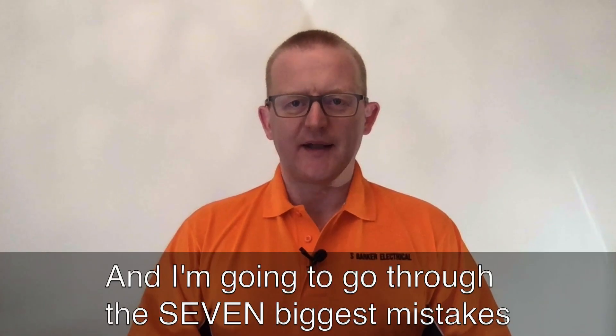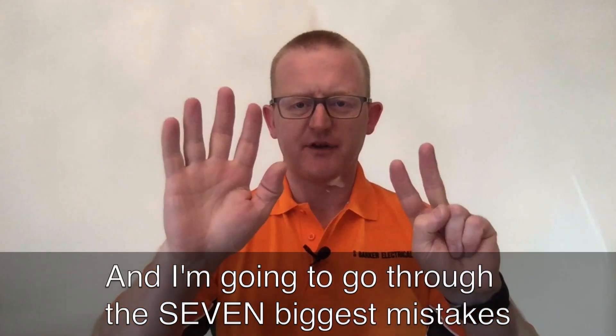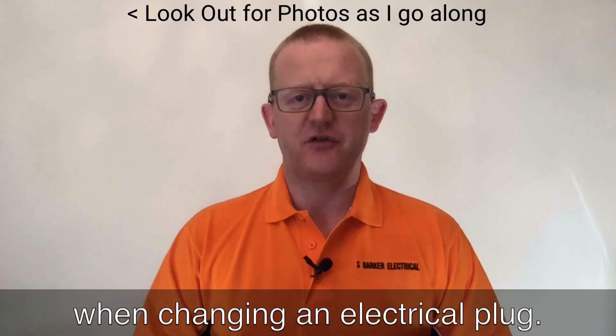Hi, this is Simon and I'm going to go through the seven biggest mistakes when changing an electrical plug.